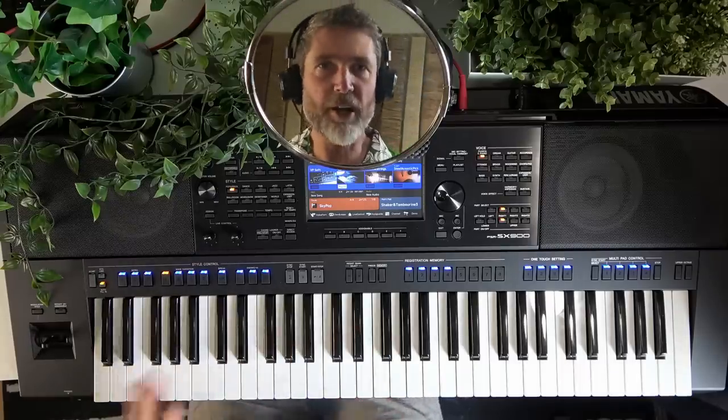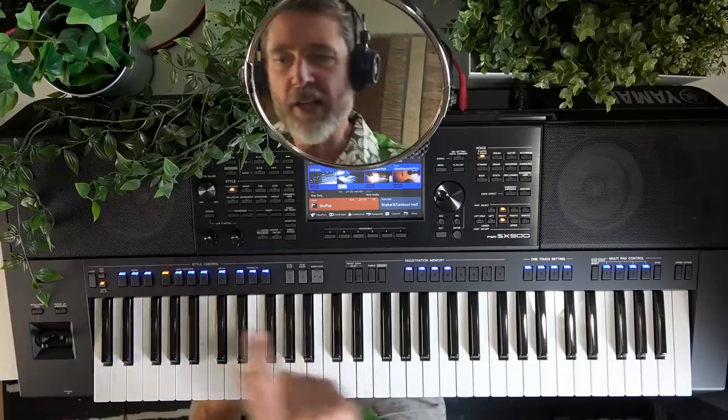Now the first thing I recommend you do is choose your style — what sort of accompaniment would you like to have today? Do you want rock? Maybe some dance music? A Latin style? Some R&B? Country? Whatever it might be. Today I think we're going to do some ballroom, because we don't do enough ballroom on this channel and you guys have been asking for it and I'm listening. So let's go into the ballroom category.